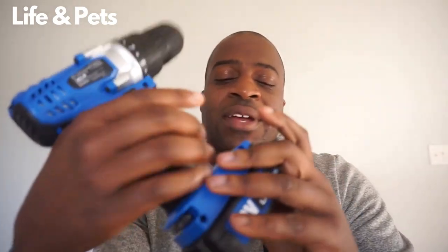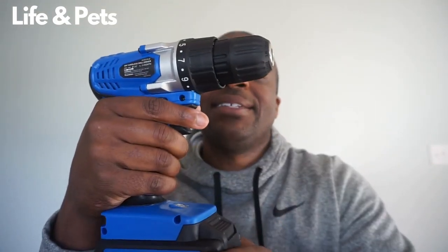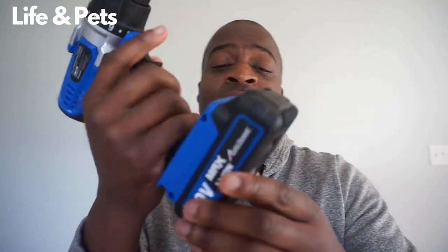What is good guys, it is your man Josh from Life and Pets. Today I am checking out this Avid Power 20-volt lithium cordless drill. So let's take a look at this. If you're looking for a nice starter drill, this one here might be one to consider. It does have 16 different torque settings on this as well.